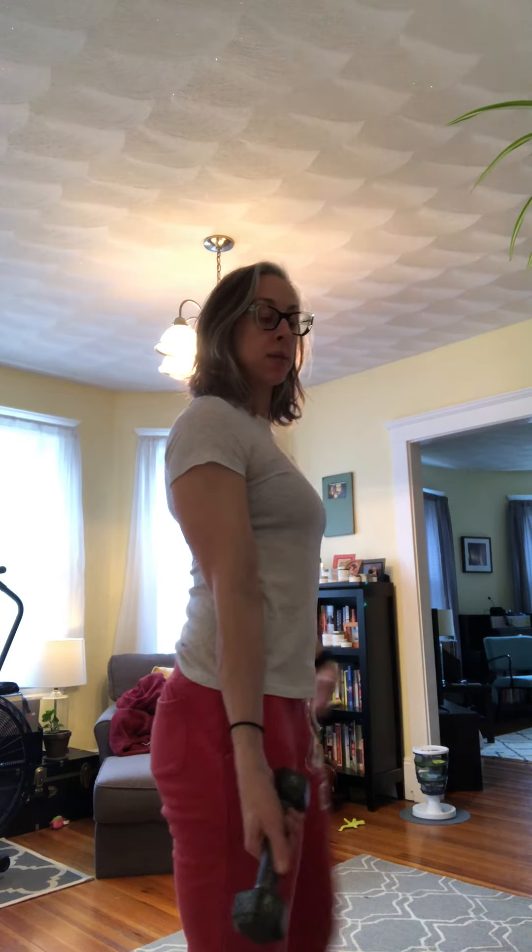So to accomplish that, we want to make sure our elbow is tucked in really, really tight to our body — not out like this. Our shoulders are back, our belly's tight, our butt is squeezed.